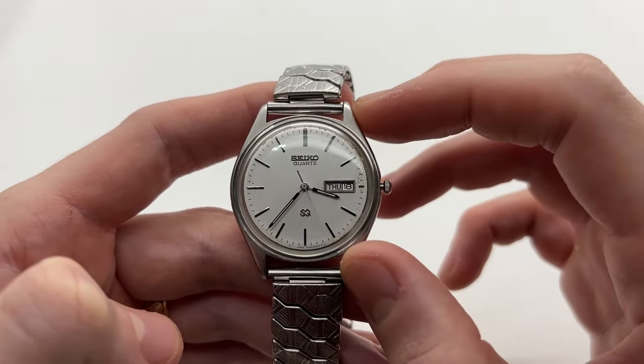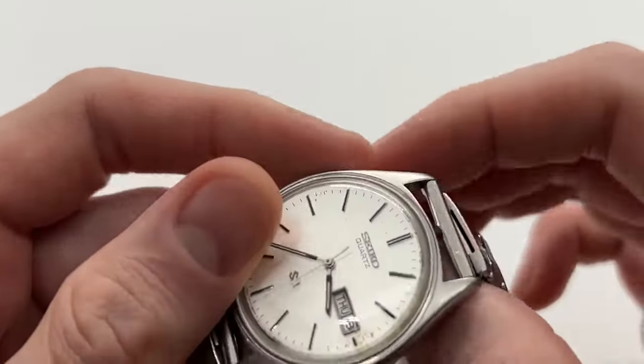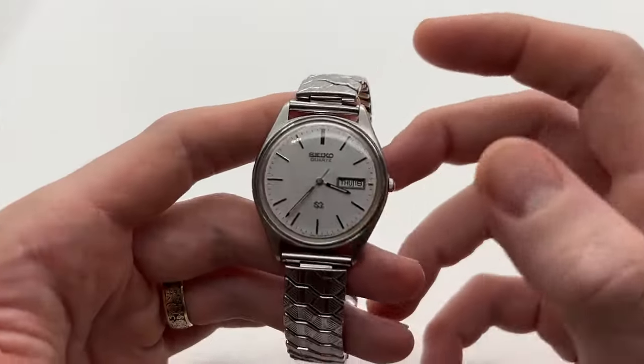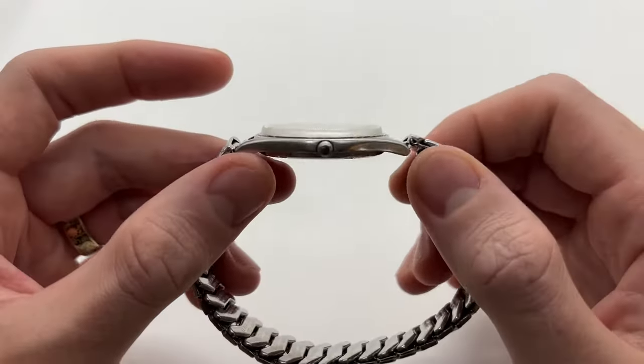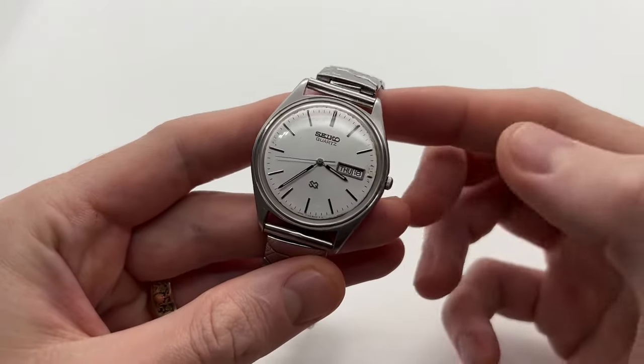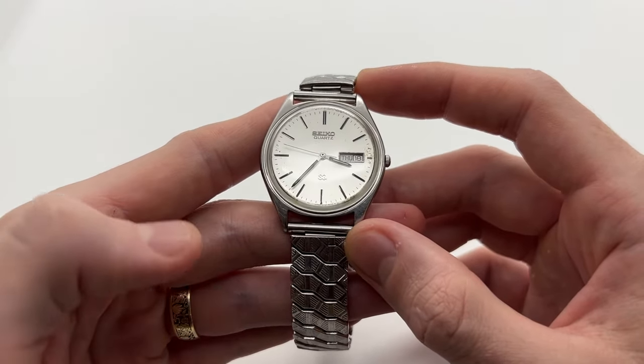This is how you can set the date and the hour on your vintage 1980s or 1990s Seiko watch. If you enjoy these kinds of videos and tutorials about vintage watches, make sure to subscribe to our YouTube channel and once again check out our website VintageRadar.com.